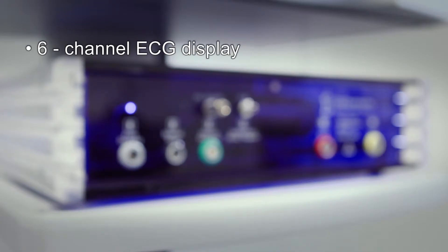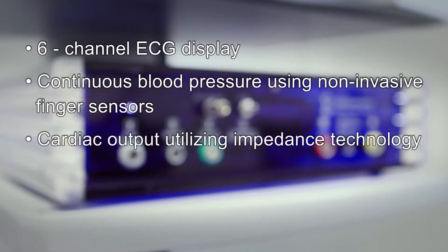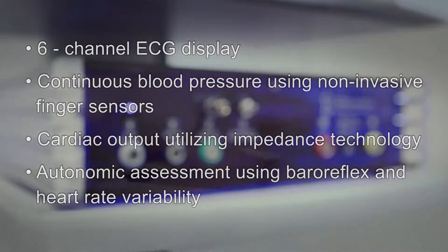A six-channel ECG display, continuous blood pressure using non-invasive finger sensors, cardiac output utilizing impedance technology, and autonomic assessment using baroreflex sensitivity and heart rate variability.